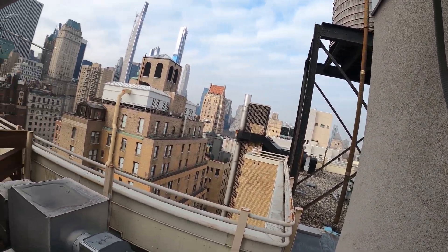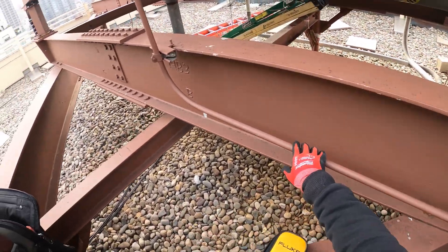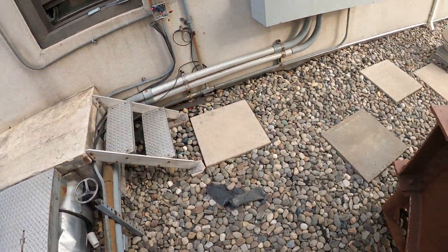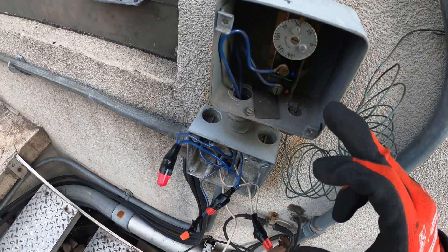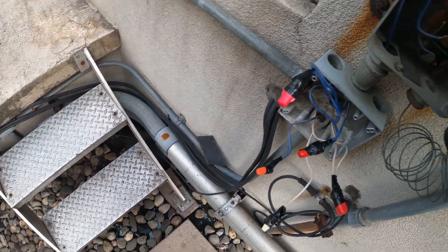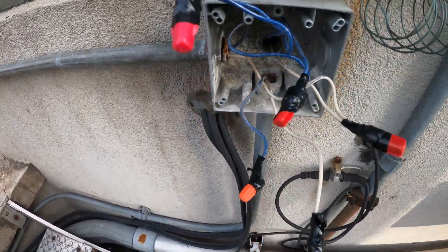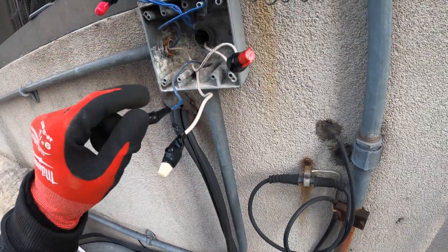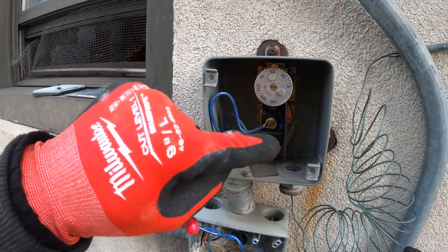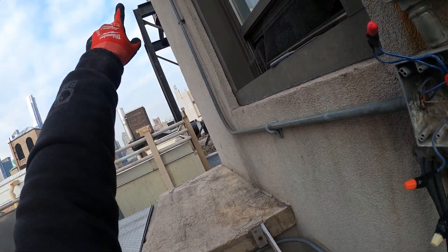Right now they have only this one connected and they said it works, so this one is okay. But if you follow this conduit there's another heat trace for this area, and they said when it was connected it was tripping the breaker. Here is the temperature control — it looks like at about 45 to 46 degrees the heat trace comes on and heats up the pipe. Today it is currently 39 degrees.